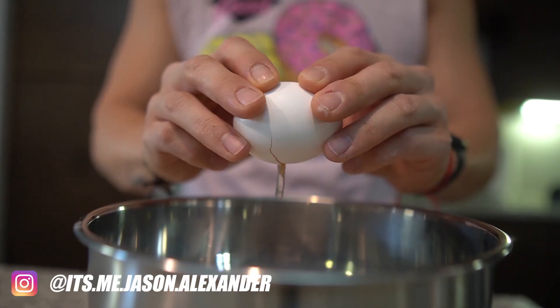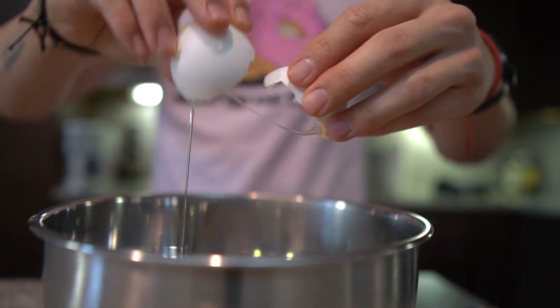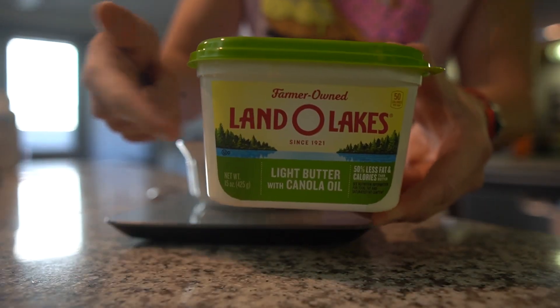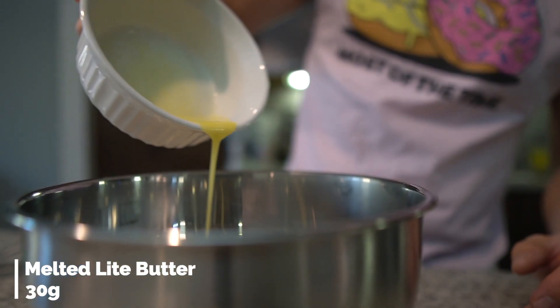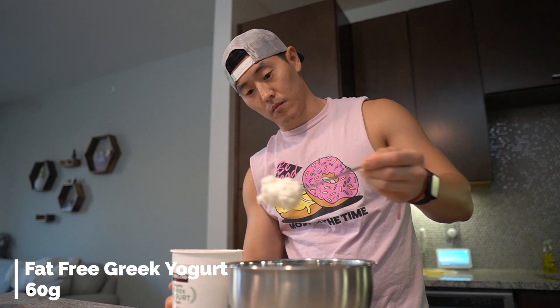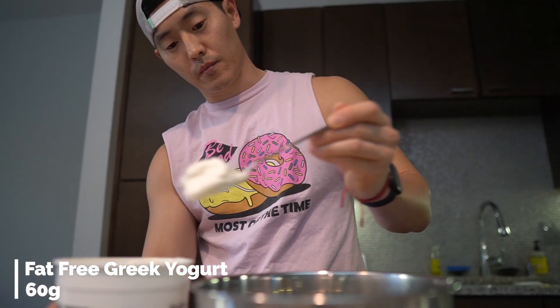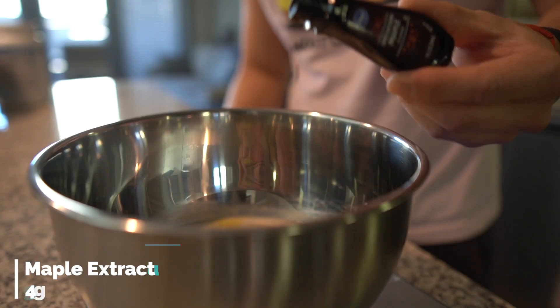Then we've got two whole large eggs, 30 grams of a light butter, and 60 grams of a fat-free Greek yogurt. Now, this last ingredient is completely optional, but I guarantee once you add this it's going to tie in all the flavors — and honestly, once you start whipping up these bad boys on the waffle maker, your place is going to smell like your favorite diner. That's 4 grams of maple extract.